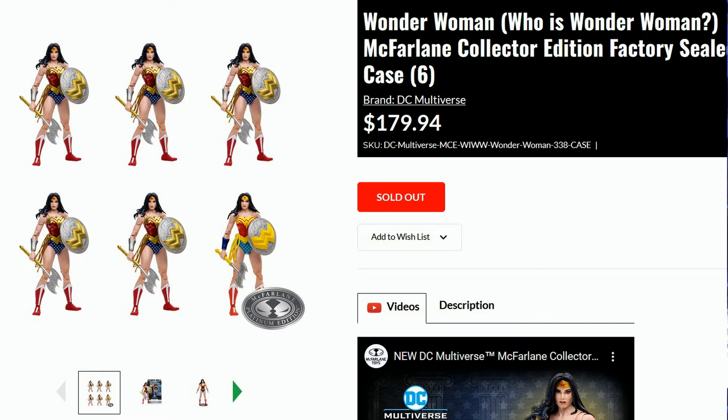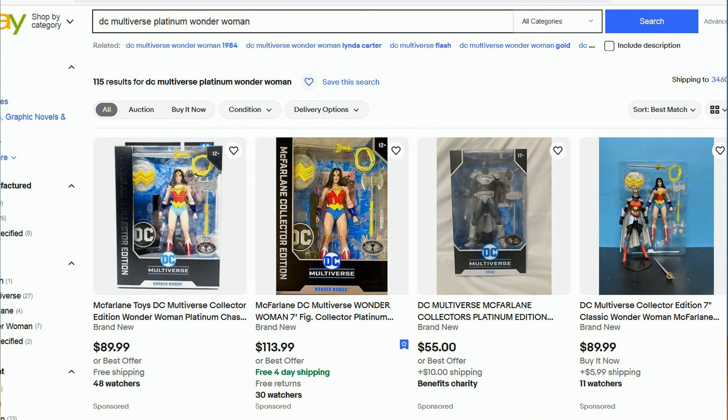Because the Platinum Edition is a Chase variant, you could not order it specially on its own. The only ways to get this figure were either by accident through one of your pre-orders, buying an entire case of six figures from McFarlane Toys directly, or being lucky enough to find one in stores. Otherwise, your only recourse is the aftermarket. For the regular version, that figure can go anywhere from $60 to $80, and the Platinum is going for $90 to well over $100. Hopefully, with all these different comparisons, you now know if this figure is going to be worth it to you. As for me, I do hope that someday I can find one for an affordable price.